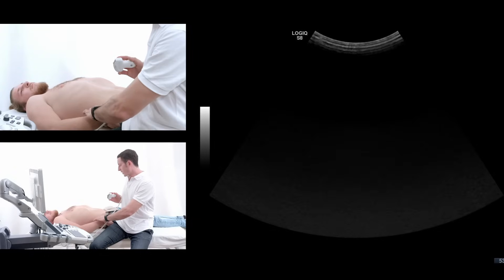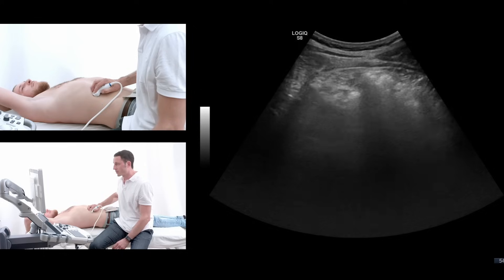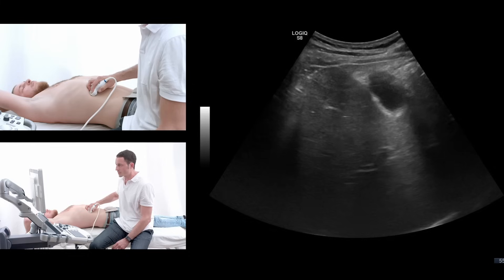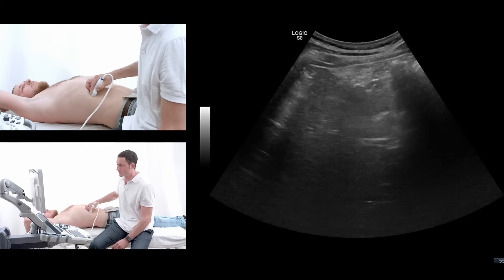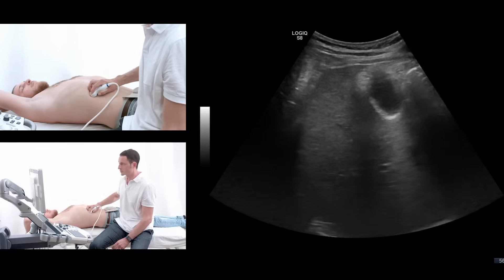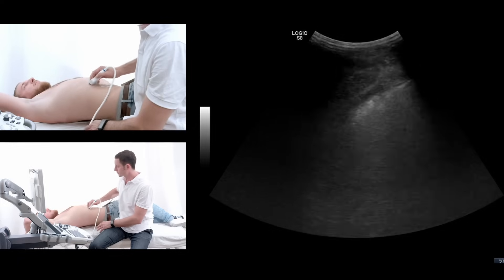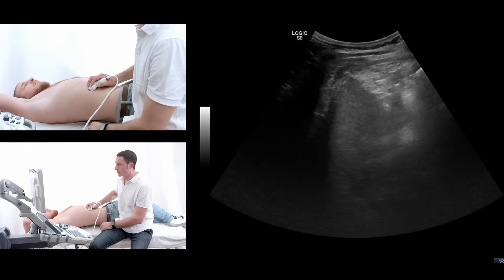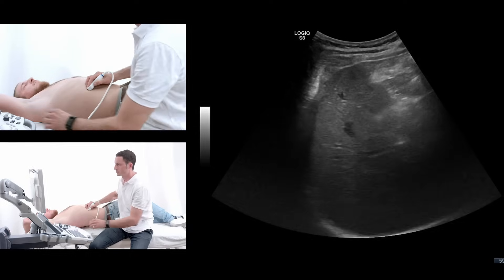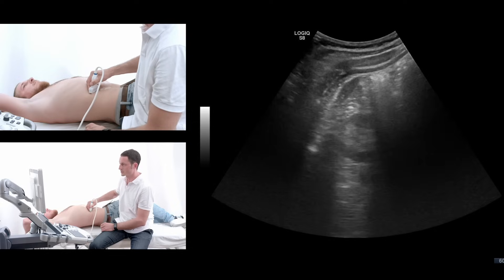You can also put the right arm over your head. Take a deep breath again. And here you can see the picture getting a little bit better, but still it's not optimal. Can you turn around to the left side a little bit? Take a deep breath again. Now we can see the right liver lobe a little bit better.